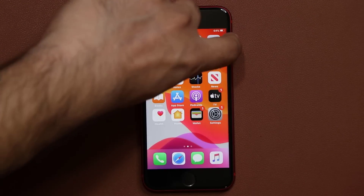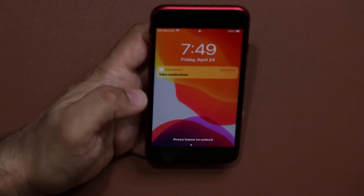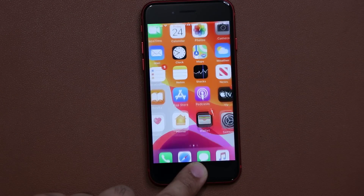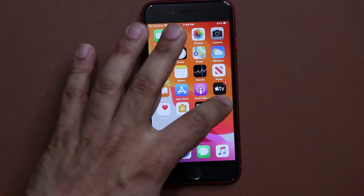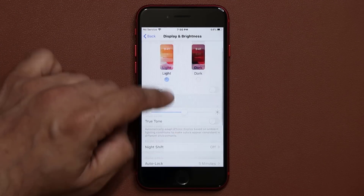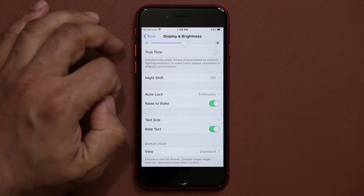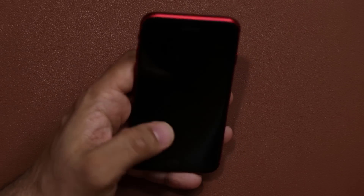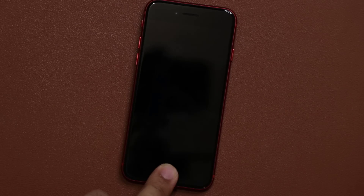One more thing: make sure the Raise to Wake feature is enabled. This lets you quickly raise your phone, take a look at what's happening, put it back down, and move on. Go into Settings, then Display and Brightness, and make sure Raise to Wake is enabled. If it's disabled and you turn off the phone, you can't just pick it up and give it a quick glance — it won't turn on.